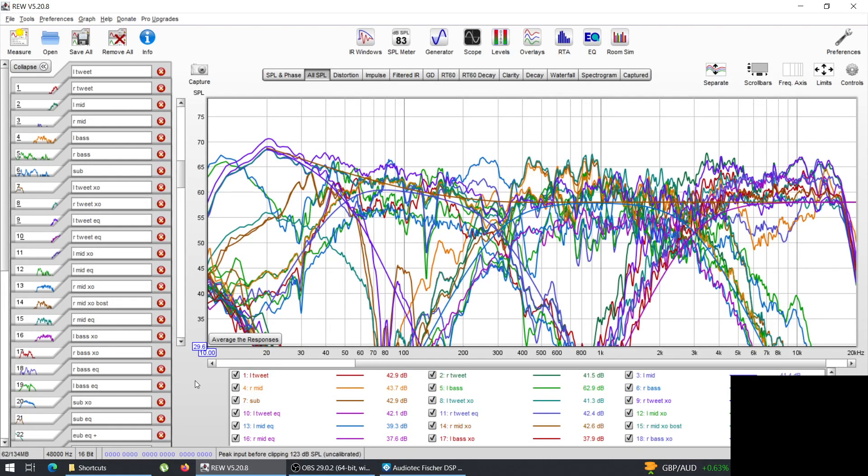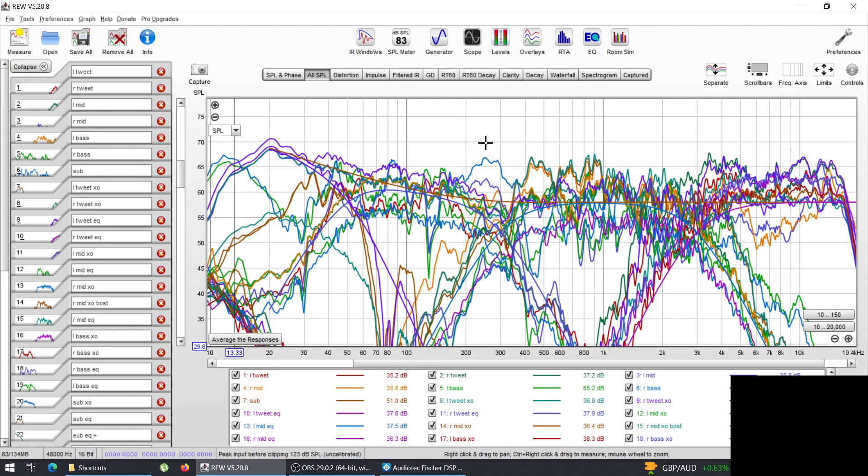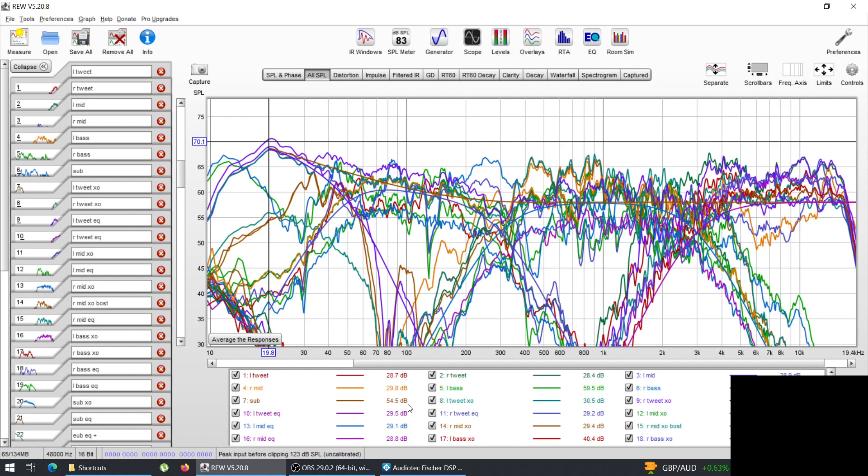Hello lovely people, today I have another tuning session for you. I tuned this car yesterday and didn't take any videos or pictures. This tuning session was long overdue — we agreed on it before Easter, so more than a month ago. We only managed to get together in the evening, so I started tuning at 11 PM and finished at 2 AM — about three hours of tuning.